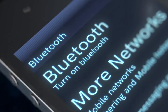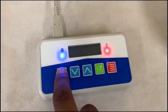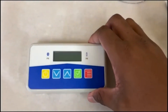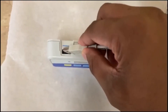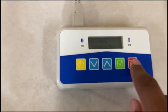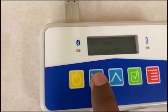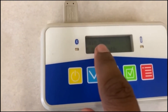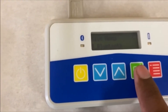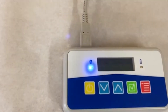Turn on Bluetooth on your mobile device. Turn on the PBM using the yellow Power button and connect it to the PhotonMaster using the cord provided. Press the red Menu button on the PBM and then use the blue navigation buttons to reach the Bluetooth menu. Press the green Select button on the PBM to select the Bluetooth option and the Bluetooth light will start to blink.